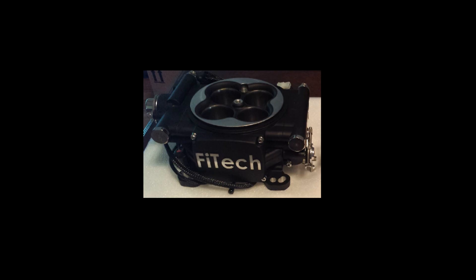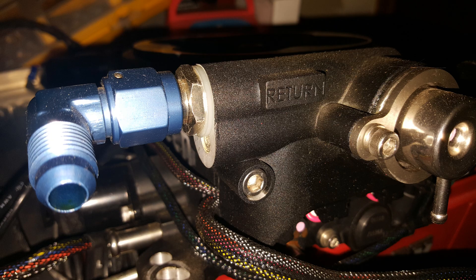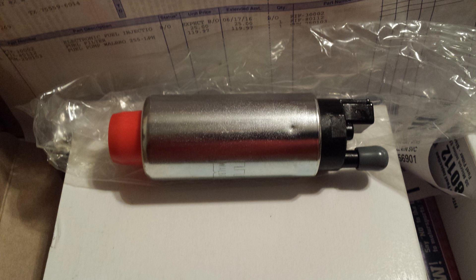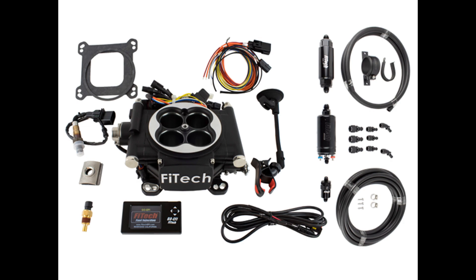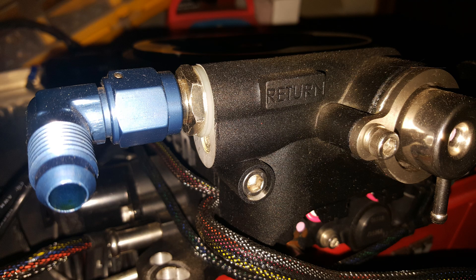Fuel Injection. If you decide to go with fuel injection, you must first refer to the EFI manufacturer's instructions that came with your unit. The instructions will specify the fuel pump requirement for the system you choose, and if the system is regulated and has a port for fuel return. For this example, we will use the Phytek Go EFI-600 system. Phytek recommends a 255 liter per hour fuel pump with this system. There is no need for an external regulator when using the Phytek EFI system, as it is incorporated within the throttle body and has a port for return fuel.